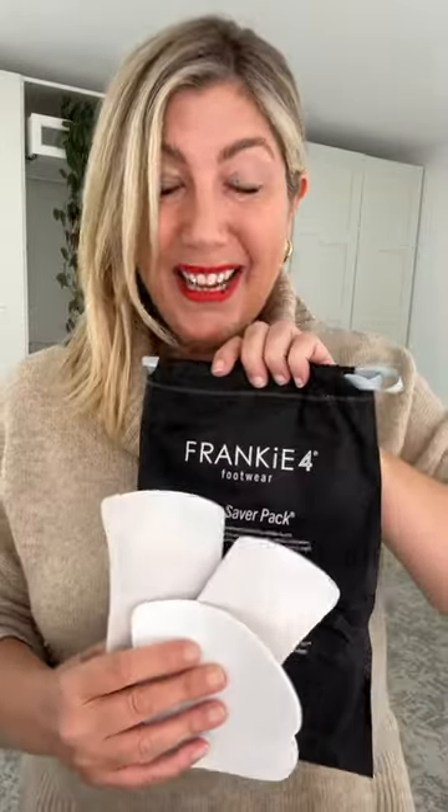This is a beautiful, easy-to-wear, lightweight sneaker. It comes with the Soul Saver pack, so we can customize it. If you have a more narrow or wide foot, you can customize this sneaker. Let me get styling and I'll take you through a few more features.